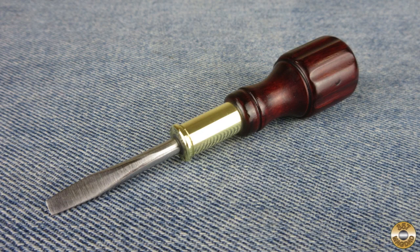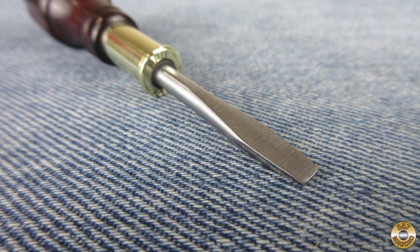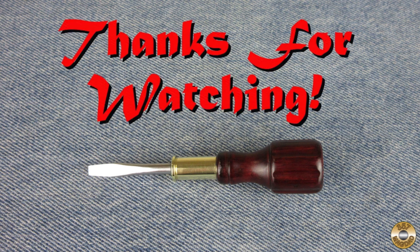Thanks again to Resto Rob for sending me the box of goodies. I hope you enjoyed the video. Thanks for watching.